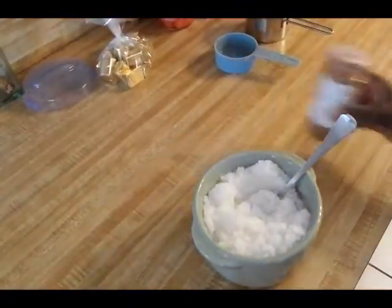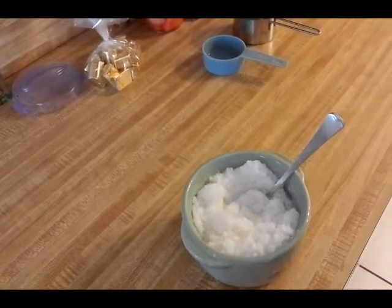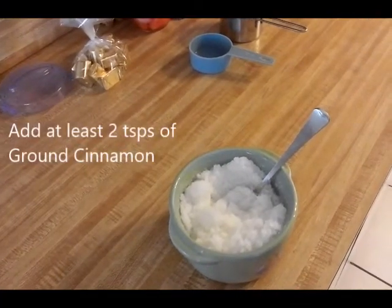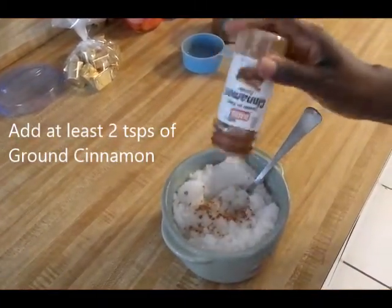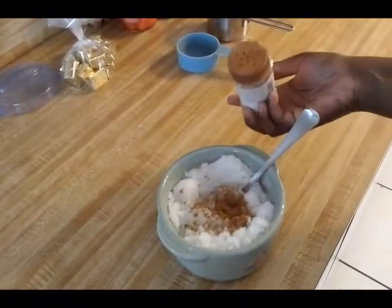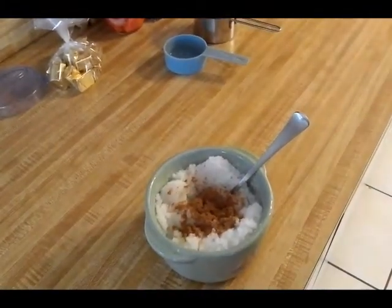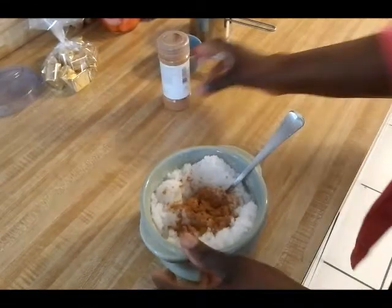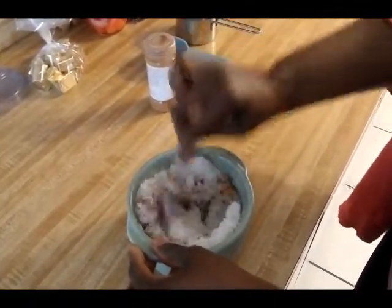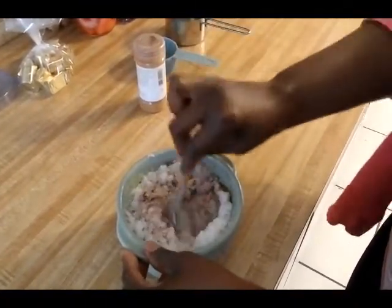Now that you've saturated the sugar, go ahead and add in your ground cinnamon — make sure you get ground cinnamon. I'm not going to measure it; I'm just going to do a couple of shakes, enough to give it the color I want. Then go ahead and mix that in. It's going to look like brown sugar — I'm sorry, the cinnamon — but it will look like brown sugar.